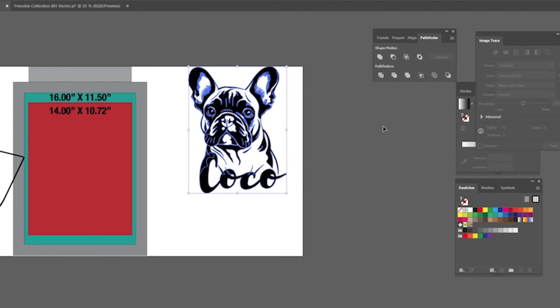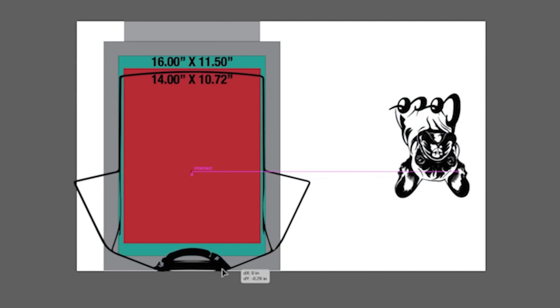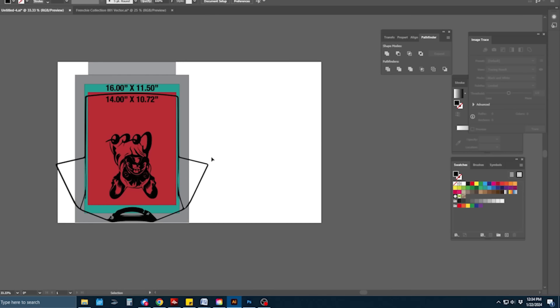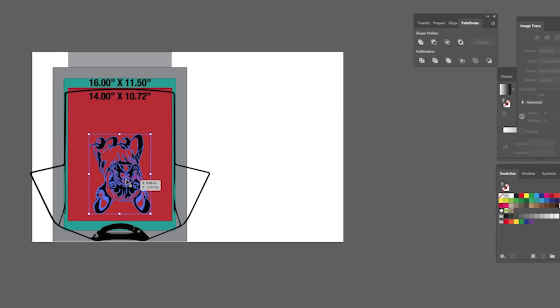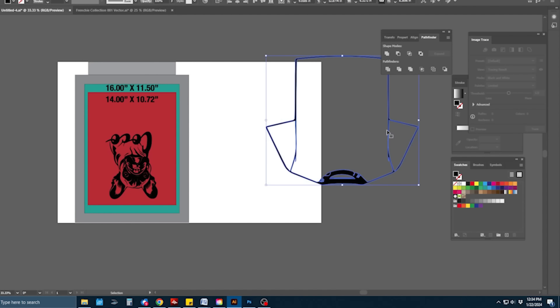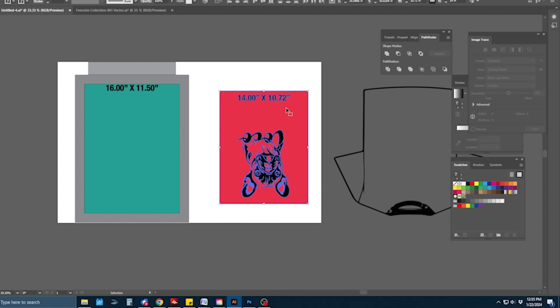I size it just right so it looks like part of the graphic, then highlight everything together and merge it all into one merged path. I bring in my shirt mock-up and place the graphic where I want it to land. One important thing to remember: when making this file, you have to flip it because you're going to be engraving on the backside of the frame.